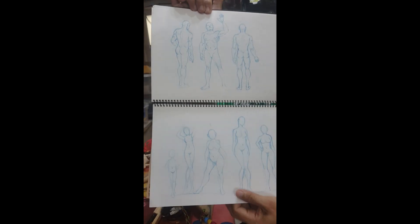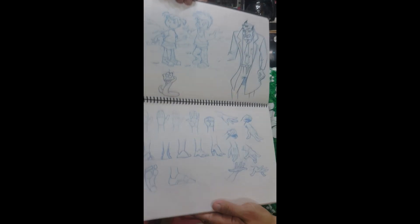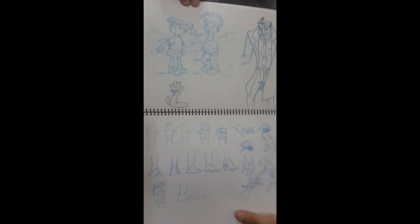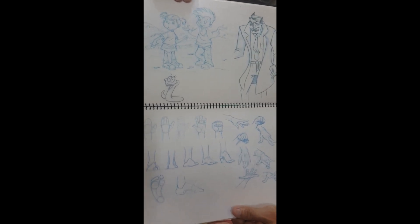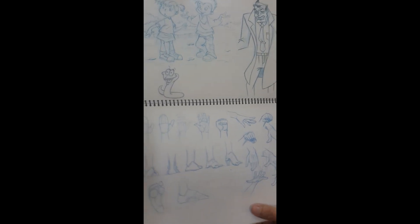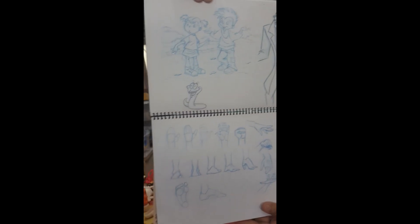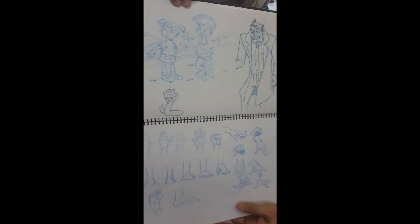Looking forward to more. And then these are the hands and feet. The hands are more complicated to draw than the feet. Feet are easy to draw, but the hands - because of the fingers and the movement - it makes things complicated, so it's very difficult to draw hands.